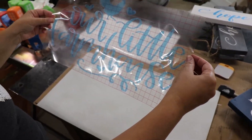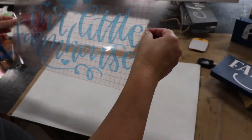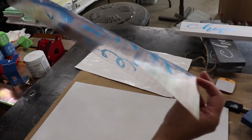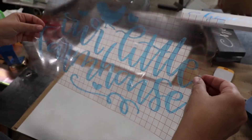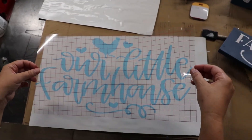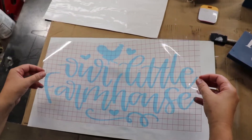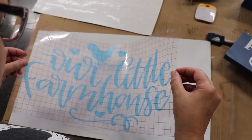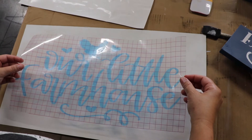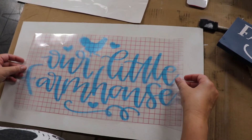We pulled the image off the transfer paper backing — it's now sticking to the transfer paper — and we have to center it on the board that my husband cut out and painted. This is the tricky part because I'm just eyeballing it. If you sit it on lightly you can always peel it back up — just don't push it down until you're sure.